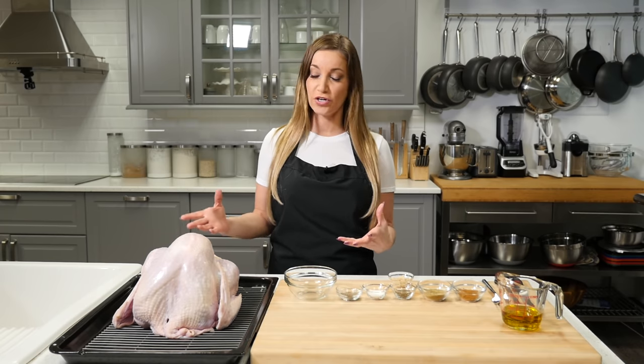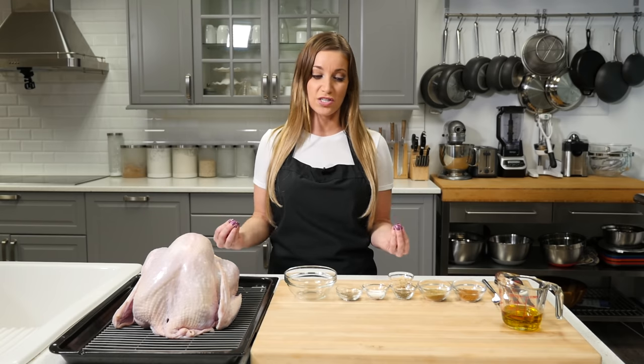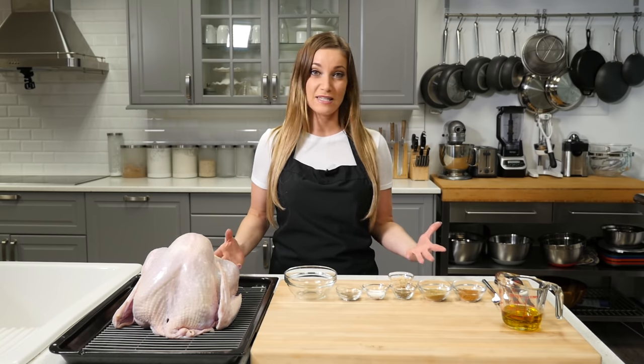Today I'm going to teach you how to make a turkey. I have a really great recipe that keeps the turkey moist and delicious. It's great flavors and it's not hard to make. Let's get right into it.